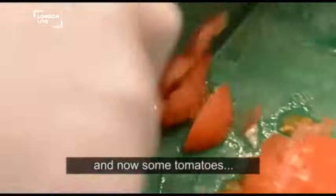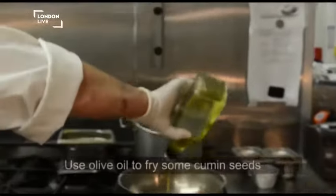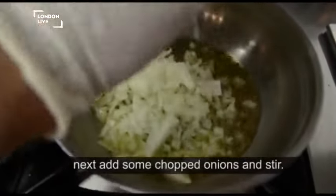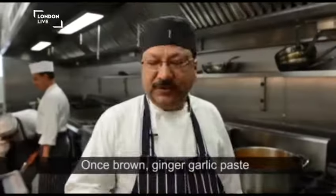I have a tomato, I have an olive oil, and then I will add an onion. When the onion is brown, I will proceed.